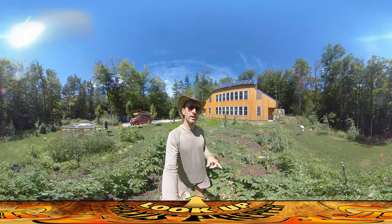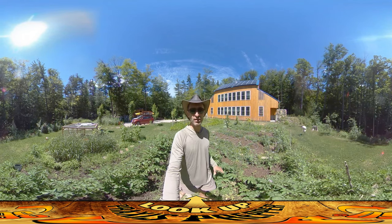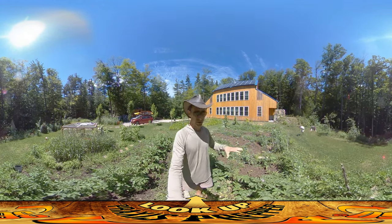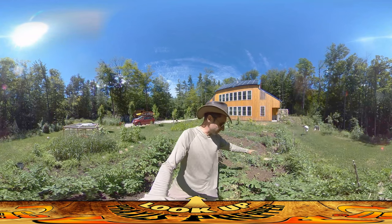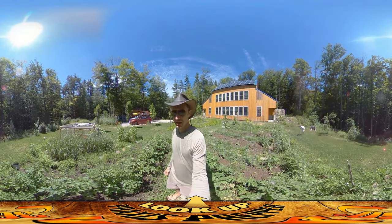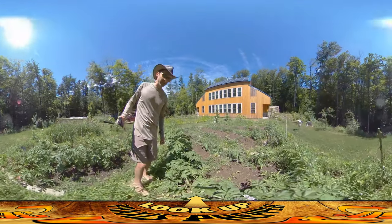Hey everybody, this is Praxis. In this video we're talking about things that you throw away and things that you don't throw away. We're going to start with some things that you should get rid of. I'm in my potato patch here, which is doing really well — it's one of the better crops in the garden this year. The garlic has done well and the potatoes are doing really well too, but there's a part of the potato plant you want to get rid of.